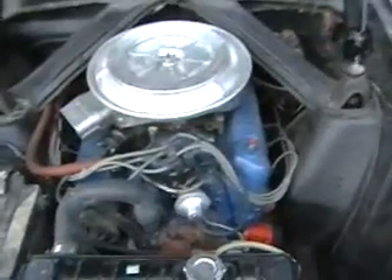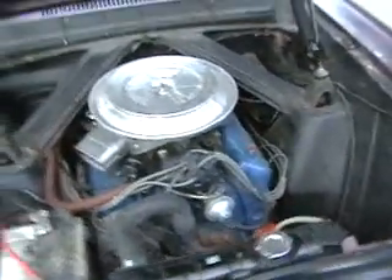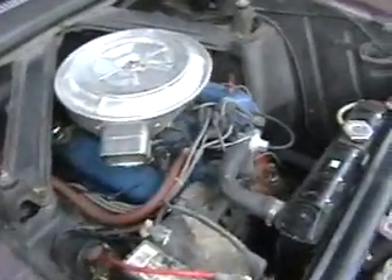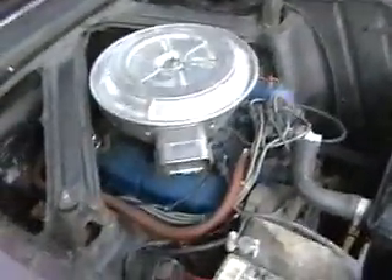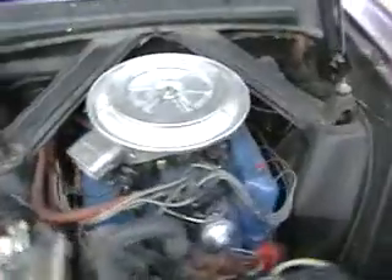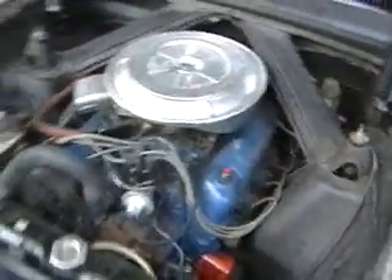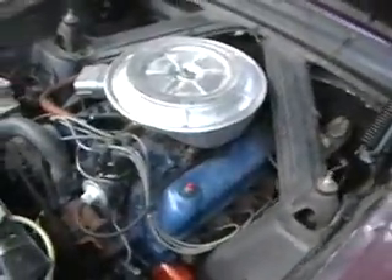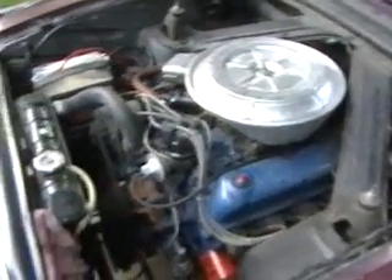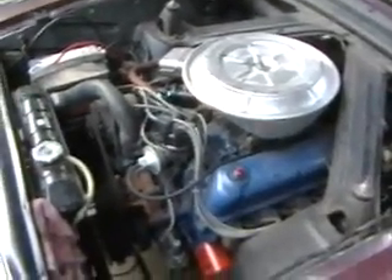Here is the 302 out of the '78 Granada. I had Tony at Omaha Core rebuild it for me. I think he ripped me off on it, because I'm not even sure that is the exact same block I took to him. We've had to do lots and lots of work on it in order to get it to run right since then — had to replace the fuel pump, rebuild carburetors, and all kinds of other fun stuff. But that is a 302.